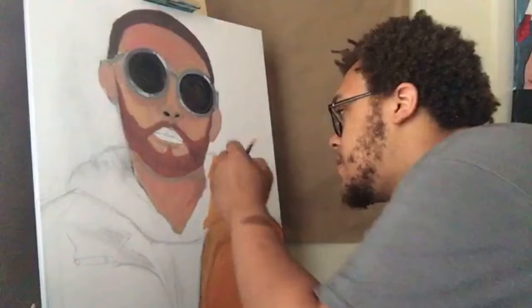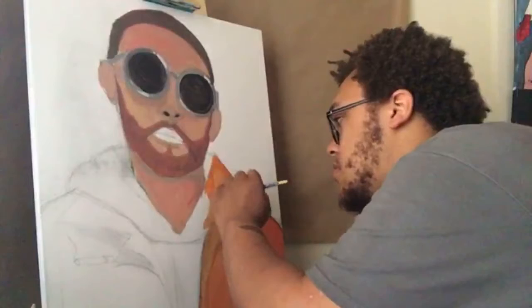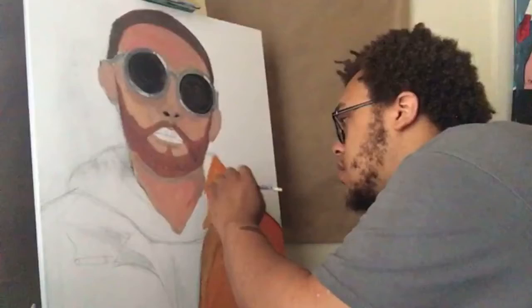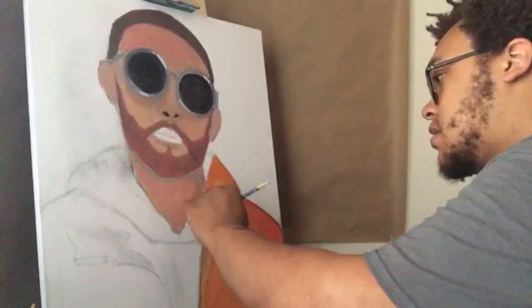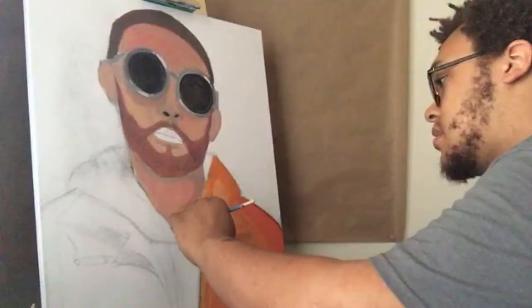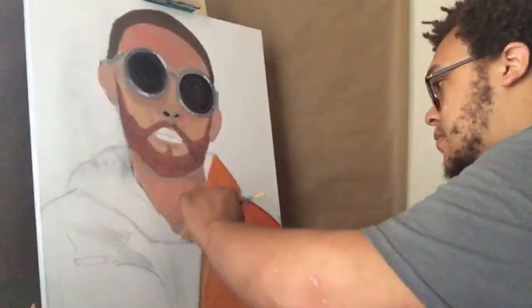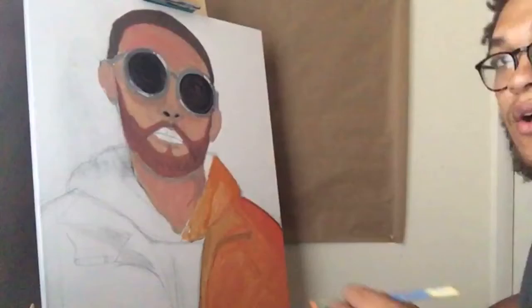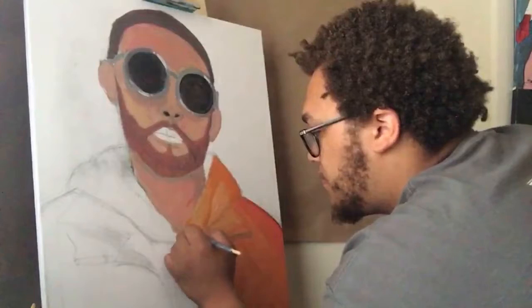I was supposed to make a video yesterday but I couldn't do anything because my apartment is super hot right now. My air conditioning blows but it's not cooling down my apartment. I couldn't even sleep last night — that's how hot I was.